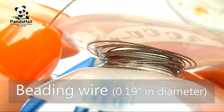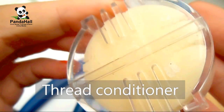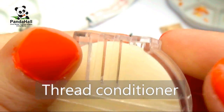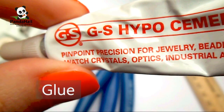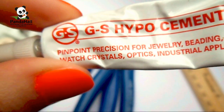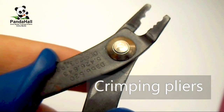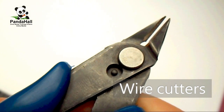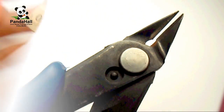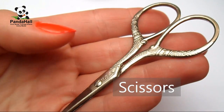You will also need beading wire (0.19 inch in diameter is recommended), a thread conditioner, glue, crimping pliers, wire cutters, a ruler, and a pair of scissors.